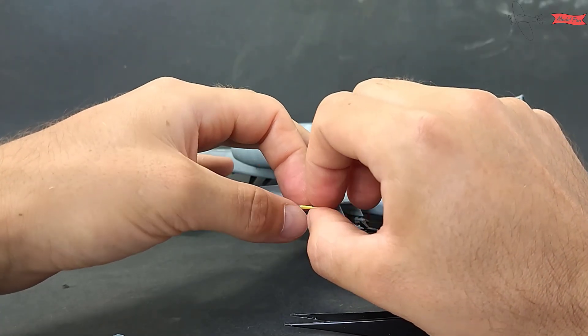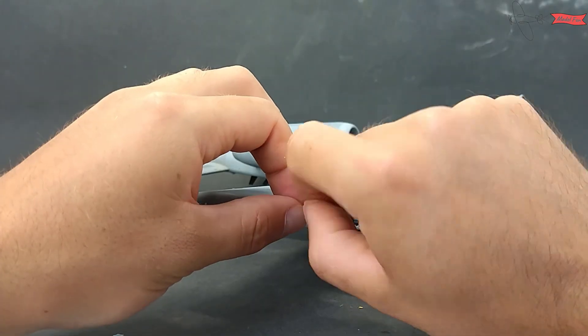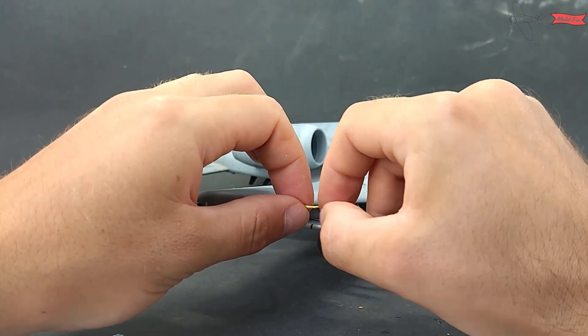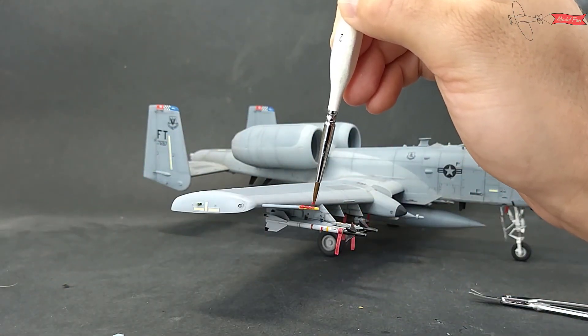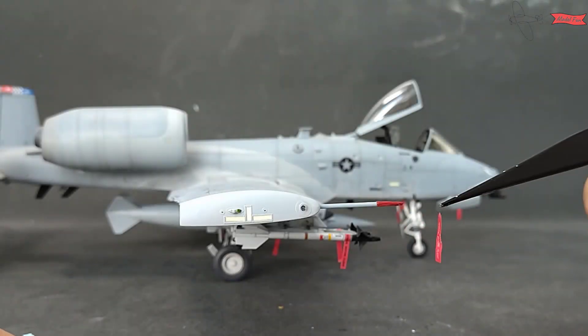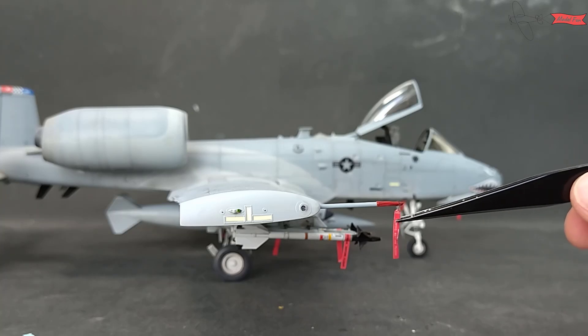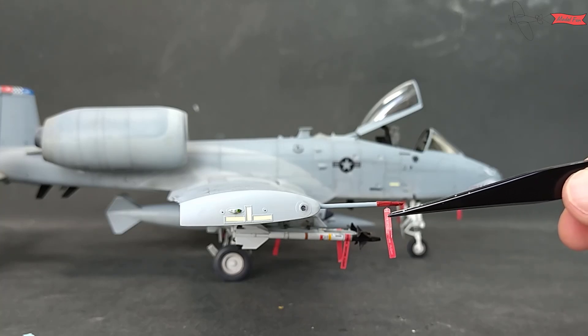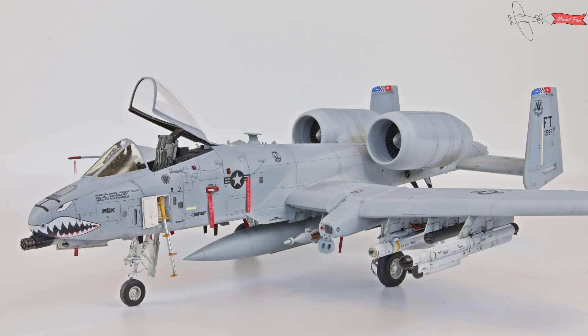The pitot tube cover I make from masking tape painted red. And here it is!